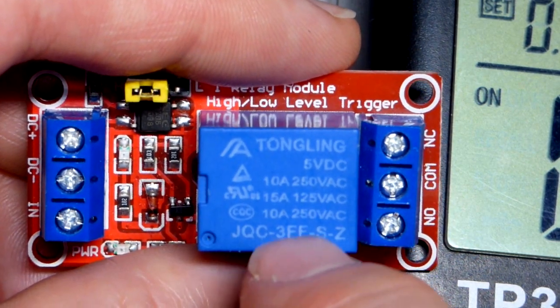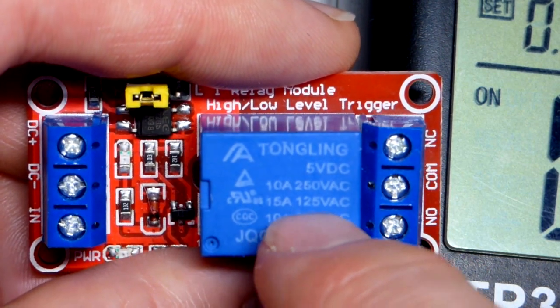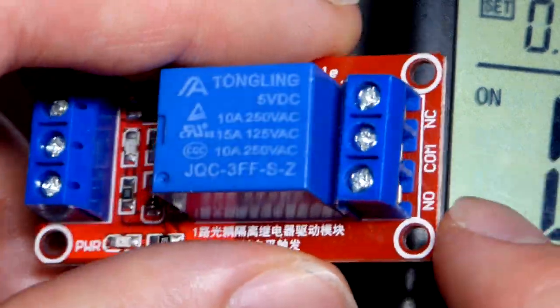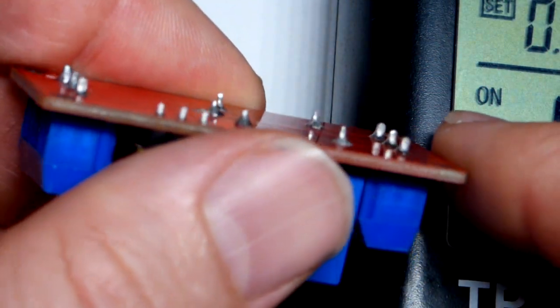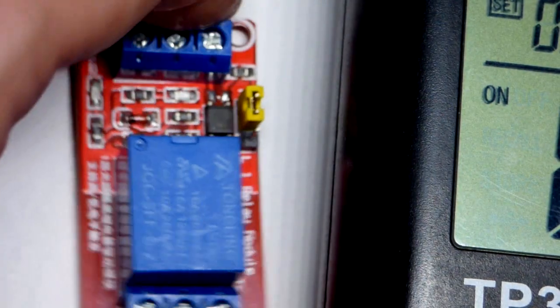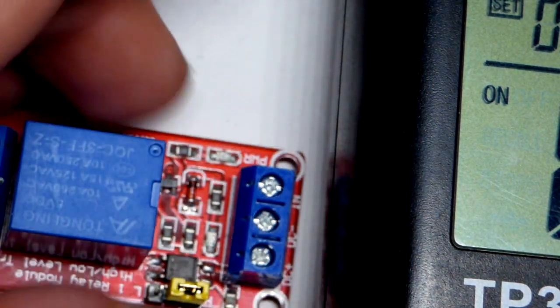No more than 10 amps there. It says 125 volts AC, and you can handle 15 amps of current — again, the module probably can't, but maybe the relay can. Also, there are metal pins on the bottom that are soldered, so don't put this on anything conductive. Otherwise all three of these will be touching each other and you could have a big spark or a short circuit.